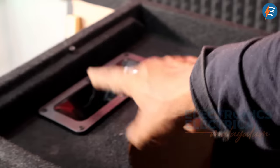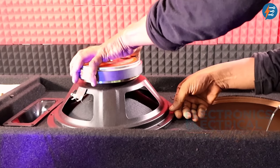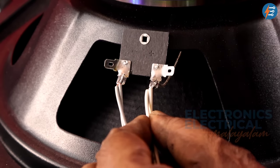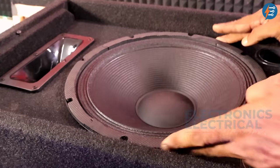Now the tweeter is screwed. There are two speakers. This is HF. This is the speaker. We have a parallel connection. It has 4 ohms. It has 8 ohms and 4 ohms. It has 5 ohms.